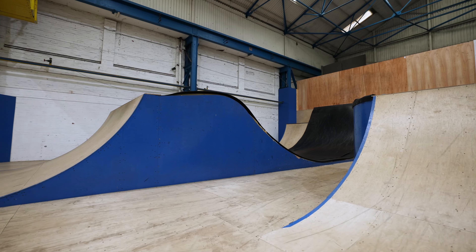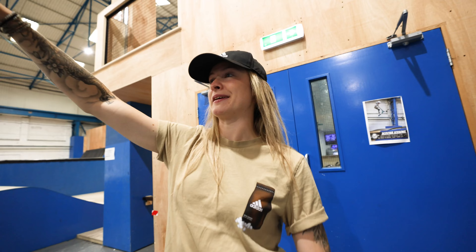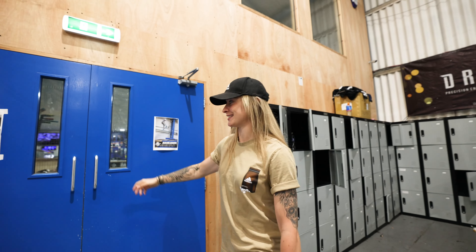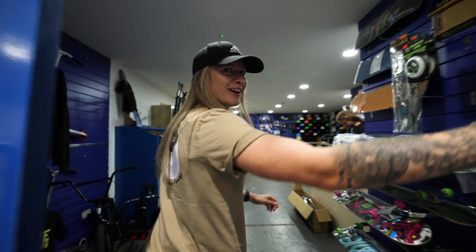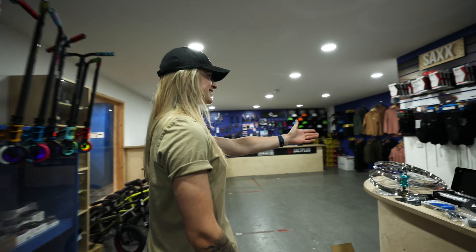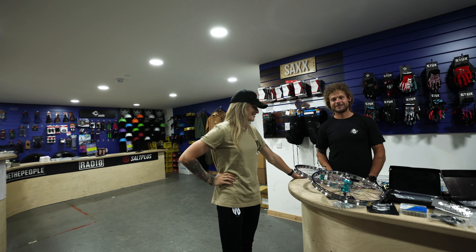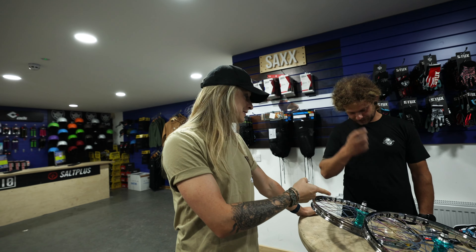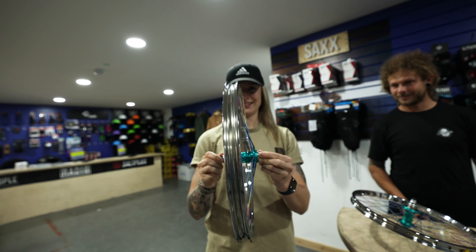I love it here. Got a resi section, foam, mini boxes, and over the other side of this half pipe is a whole bowl section with infinite lines. One man that knows every single line in this skate park is the one and only Thomas Justice. So this is Tom Justice — he's already been an absolute legend helping us with the bike build and setting up these wheels which, if I care to demonstrate — unreal.